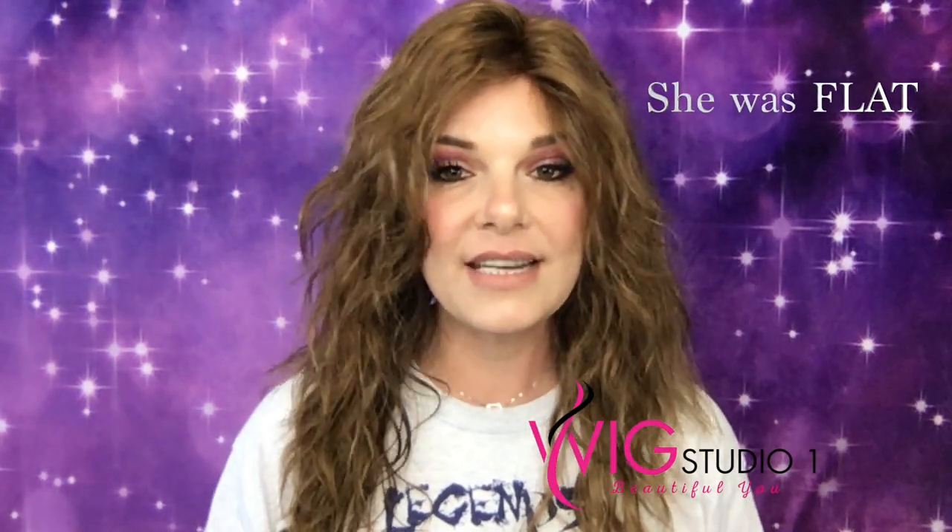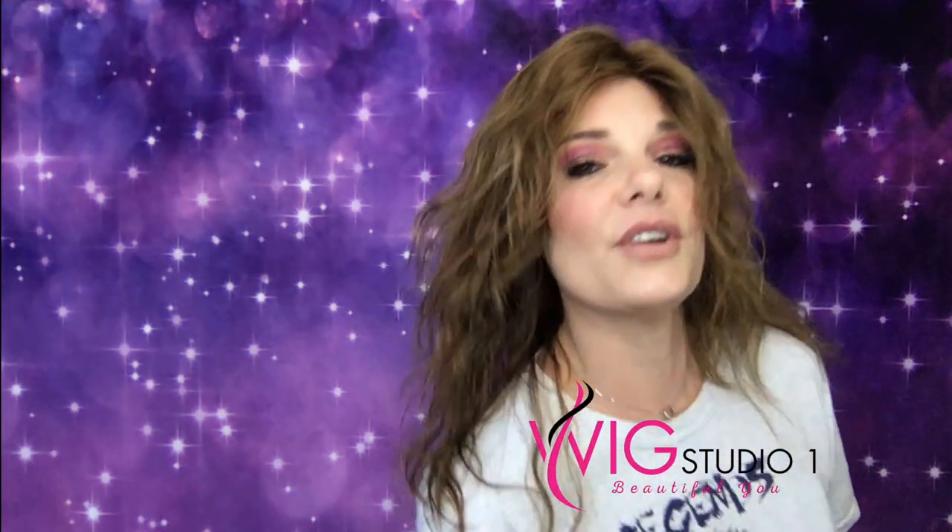So I washed Lily, put conditioner on her and rinsed that out, and I let her air dry. I hung her upside down to get some volume because of how low density she is. She dried wavy, and I mean she's not totally dry, but I am really excited and surprised. This doesn't even look like the same piece! If you get a human hair, please do not judge it by what it looks like out of the box — because ta-da, this looks nothing like she did. Nothing. I'm sorry, I'm just super excited.